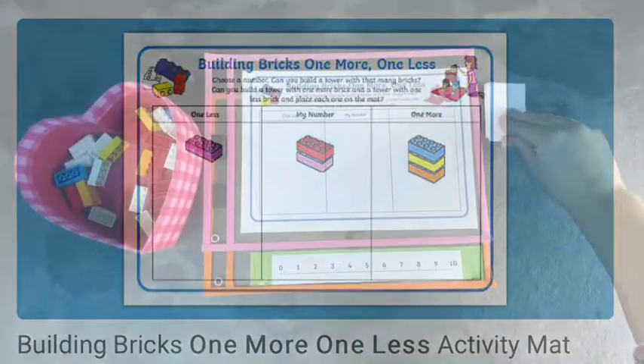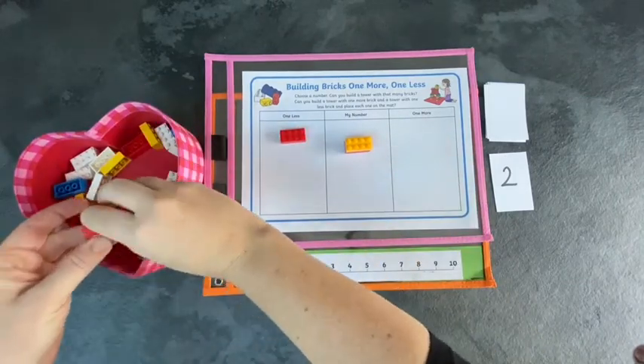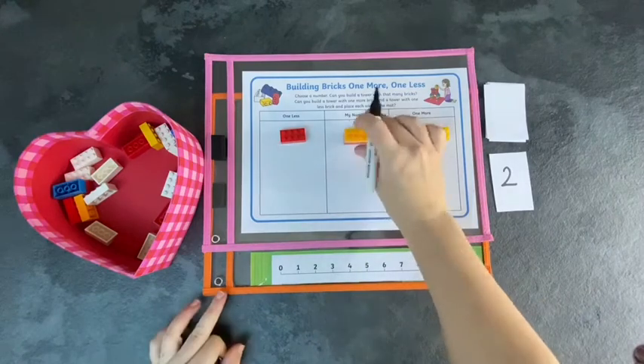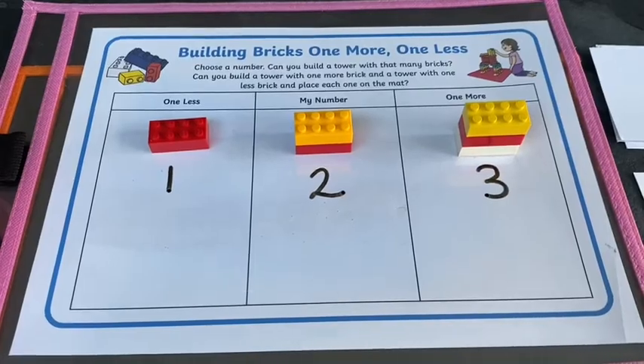Children can do this similar activity using just bricks. Can they make towers to represent one more and one less than the number in the middle? Joining the bricks together is great for their fine motor skills. Seeing the height of the towers changing by one brick each time gives a great visual for one more and one less.